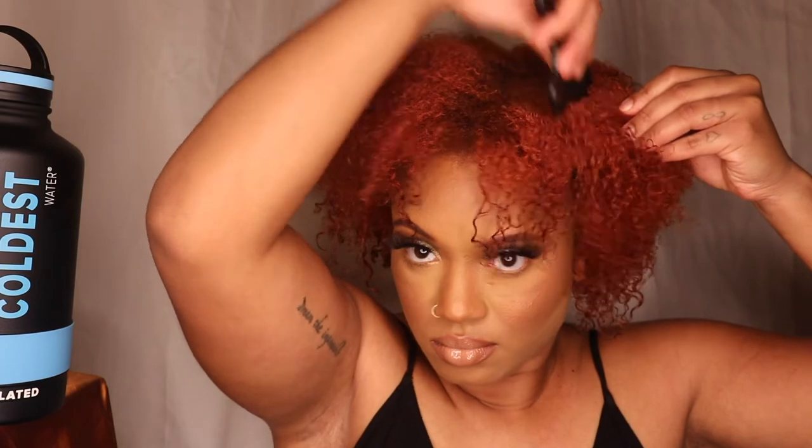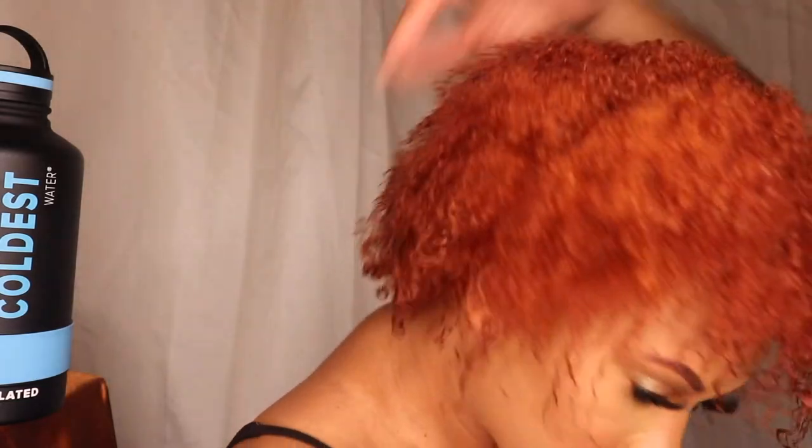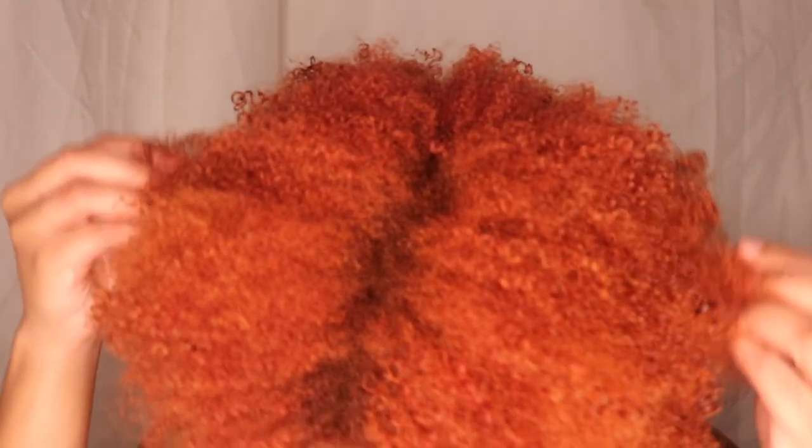This is what it looks like when I'm finished, and this is what it looks like when it's dry — the finished results. Let me know what you guys think in the comments. Have you tried Taraji's hairline? Overall I like the system as a whole. I don't really have any complaints other than the shampoo being super drying, but I love the way the leave-in products put the moisture back into my hair. I would use these products again. Don't forget to like, comment, and subscribe, and I'll see you in my next video.